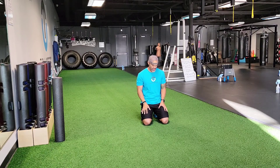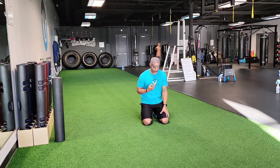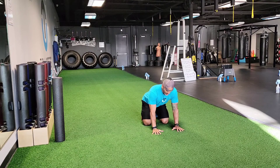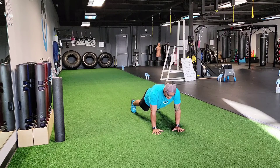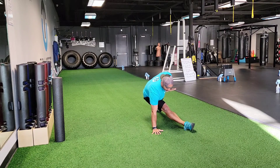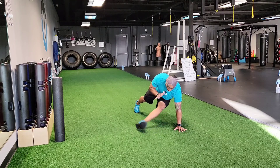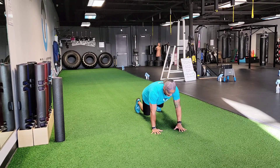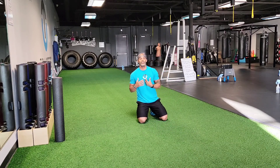Exercise number three — again in that push-up, prone position — is called a kick-through. There are a couple of versions. From push-up position, all you do is replace one hand with the opposite foot. Take your left hand out of the equation, put your right foot where it was, then come back. Right hand, left foot — left hand, right foot.